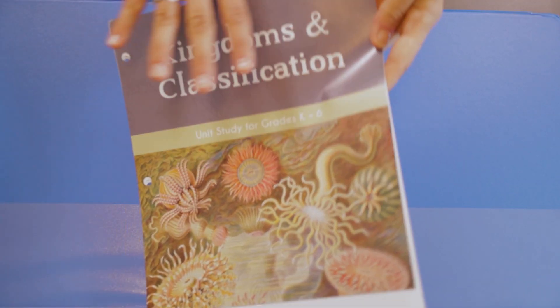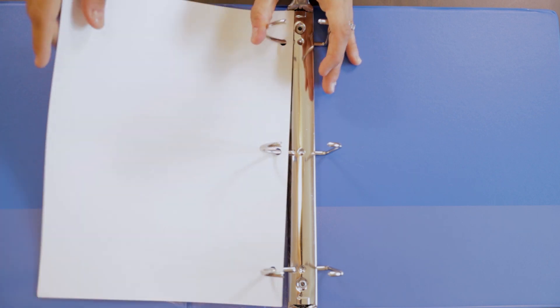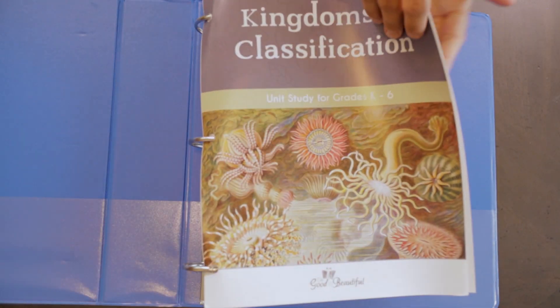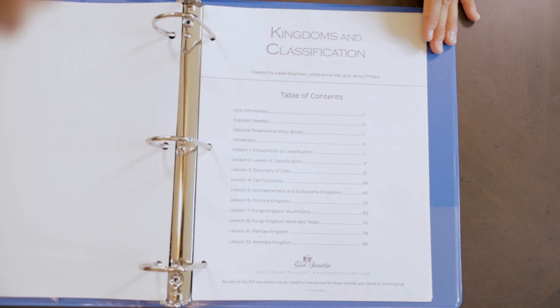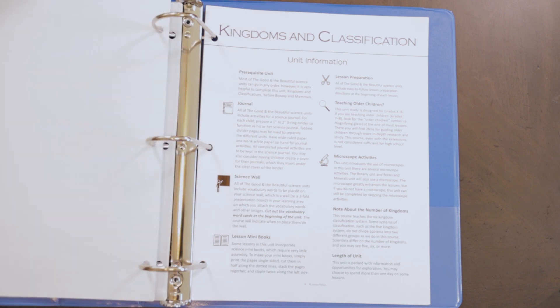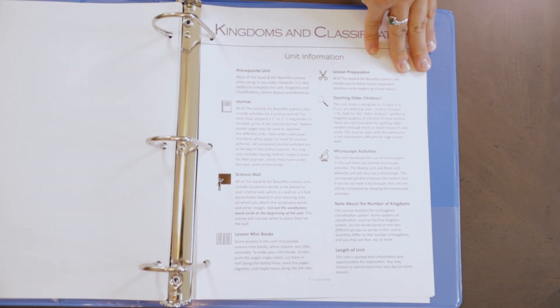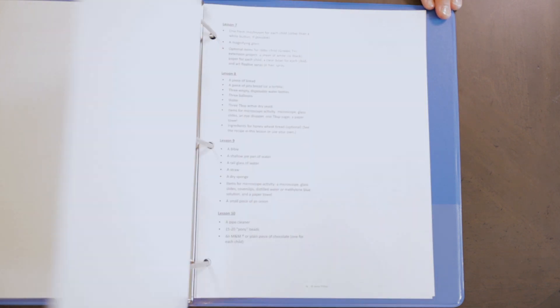Now that you have all of your office supplies gathered and dedicated time to really build out that unit, you want to first start with your teacher manual. Part of the supply list included in this video was to purchase a three ring binder to use as your teacher guide — maybe a two inch or a three inch binder. When you unwrap your shrink wrap package, the first five or six sheets are simply teacher information, so you want to hole punch those and put those right into your teacher manual.